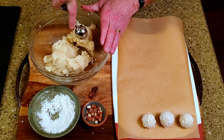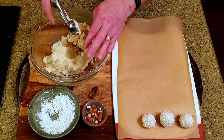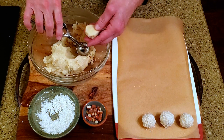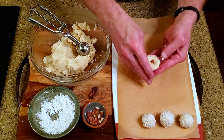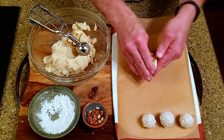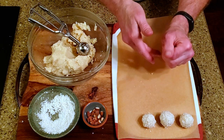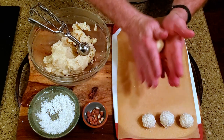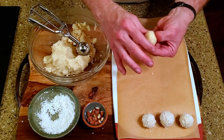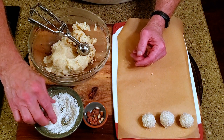Scoop some of the filling, add an almond half, and form it into a ball. Use some of the remaining coconut to coat the ball, then place it on a lined cutting board.